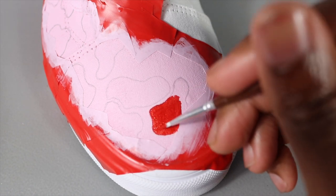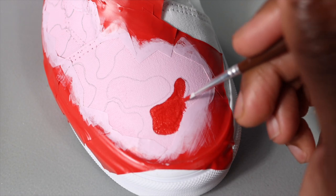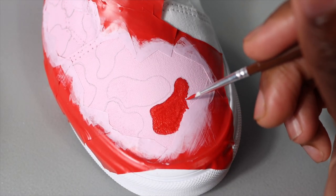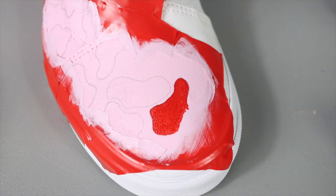For this custom, I'm doing a bait-inspired camo design, and it's going to have a burn effect on the outside. What I'm doing right now is filling in the camo shapes with color — red, pink, and then another shade of pink.